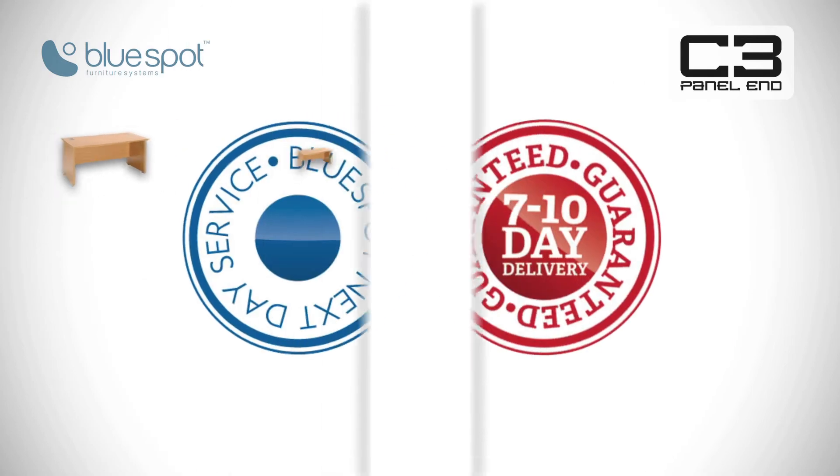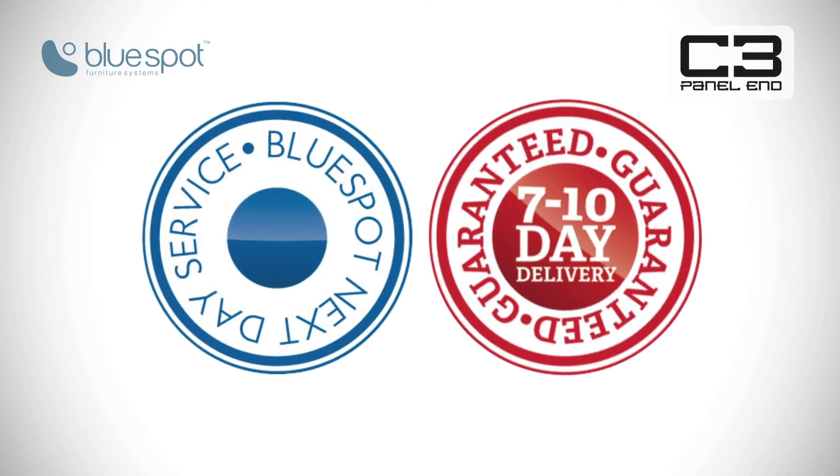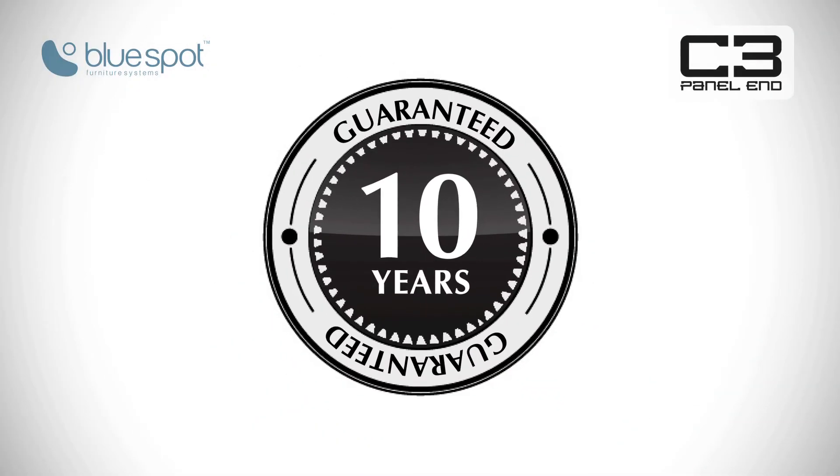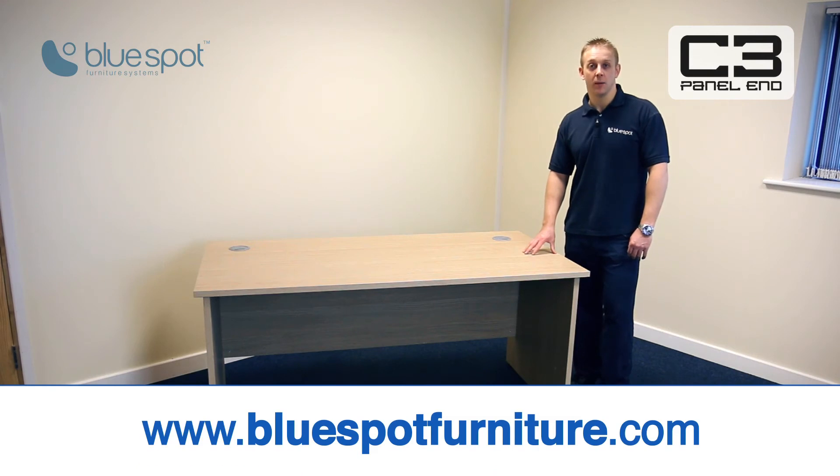The range is on a seven to ten day lead time, unless it's a 1200 or a 1600 rectangle or wave, in which case you can get it on next day. It also comes with a ten year guarantee. For any further information, please visit our website.